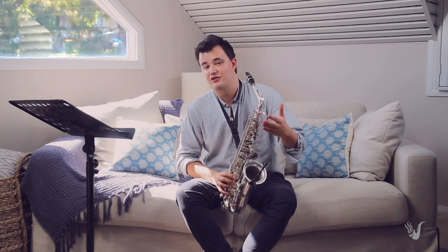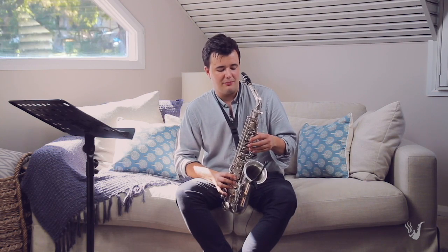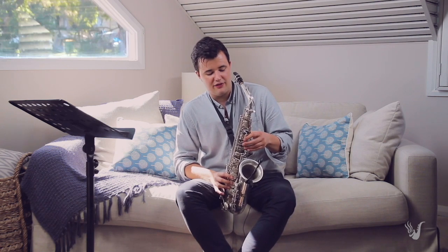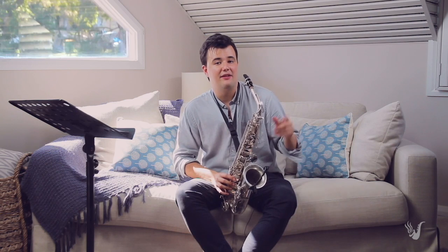What you'll find if you just try and play this at home for the first time is you might find that you have trouble getting that low note to come out. You might find that even though you take the thumb off the octave key, you're still getting the note above.